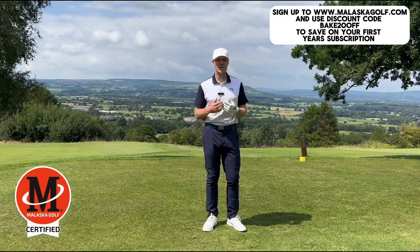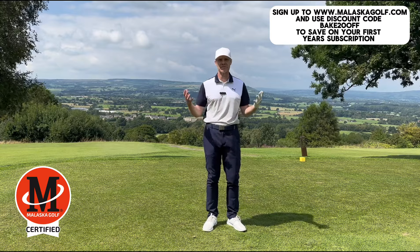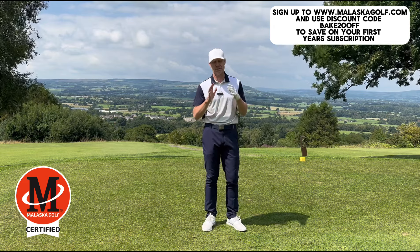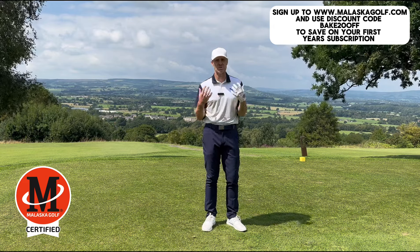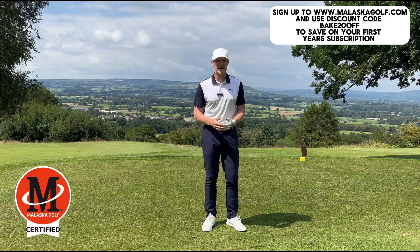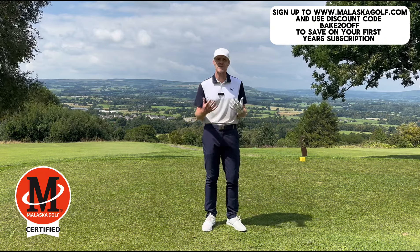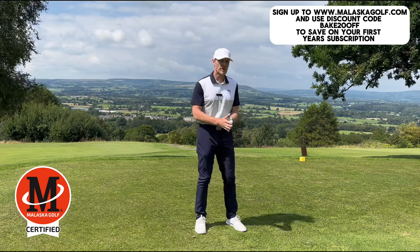Hi, I'm Matt Baker and I'm a Malaska Golf certified instructor, based here in the UK. What I want to talk to you about is something that has helped out myself and a lot of my clients. It's from the M System and it's called M3, and it's how the body works. It's called the Slap Drill and I use this one quite a lot.